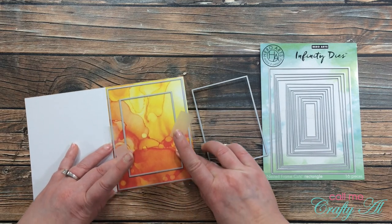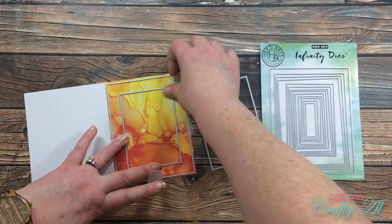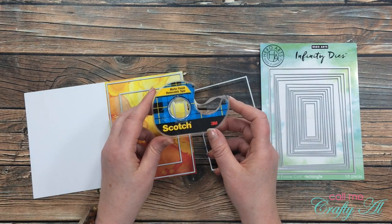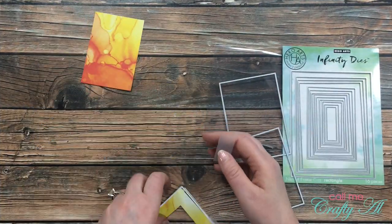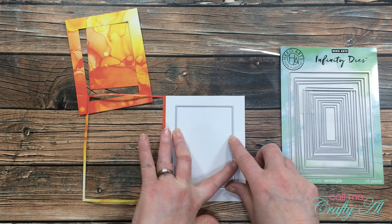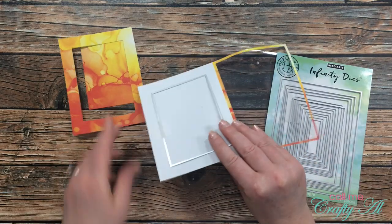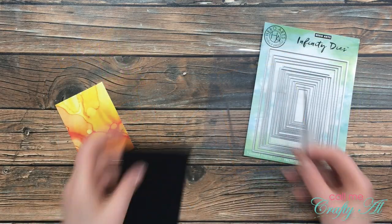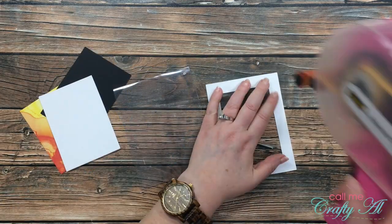I needed a piece cut out of the center of the card front. I used the smallest die I chose, centered that on the card front in the die I already placed, and used some Scotch Blue removable tape to hold these in place while I die-cut them. Once those pieces were cut, I used the middle-sized die to cut a piece of white cardstock from the back of the card. I ended up cutting a black mat to go behind the front piece, and the white piece will go on the inside of the card for the message.